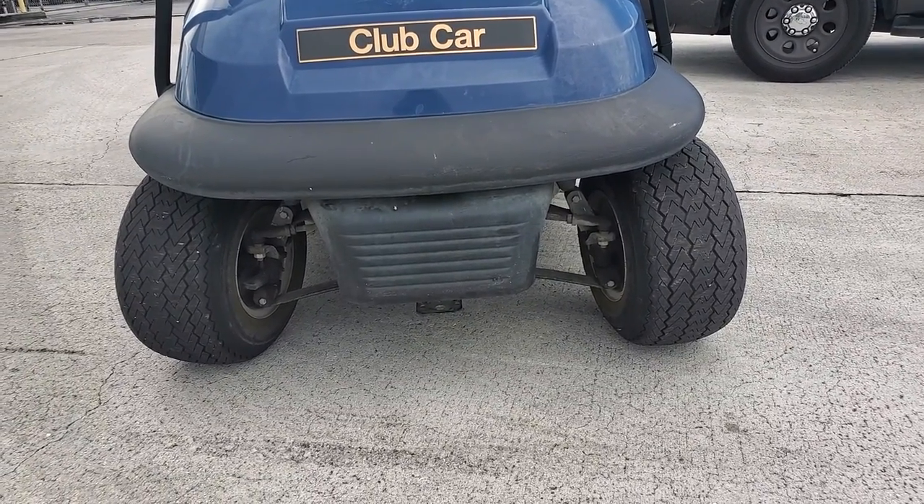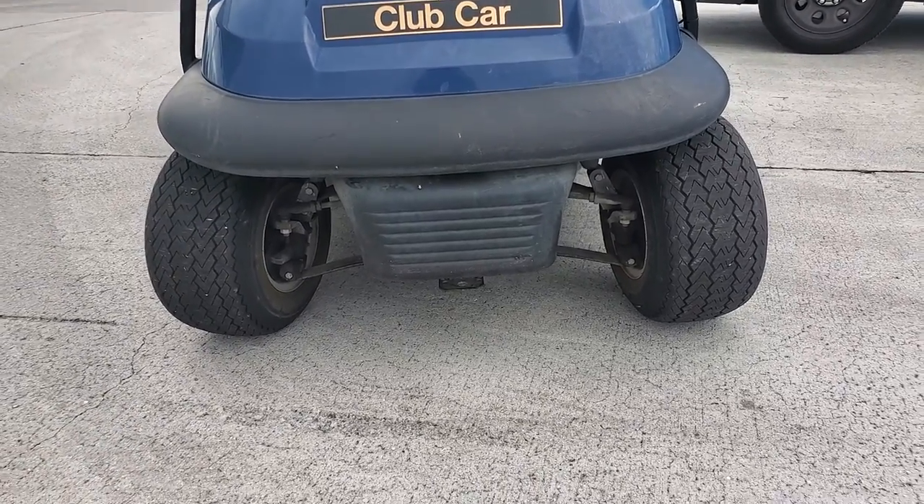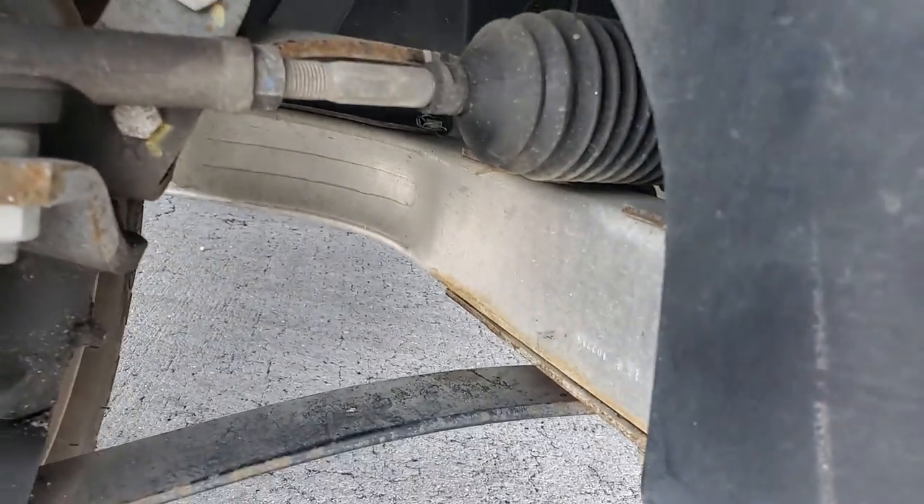The front end issue could be out of alignment, or could be some part that may be broken. I was looking under here and I don't see anything broken, so it could be an adjustment.